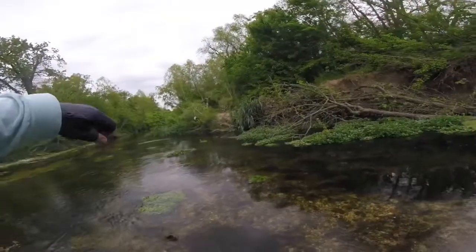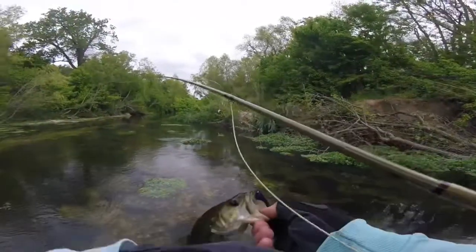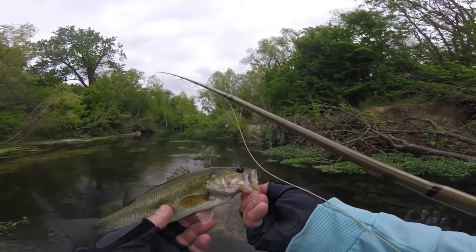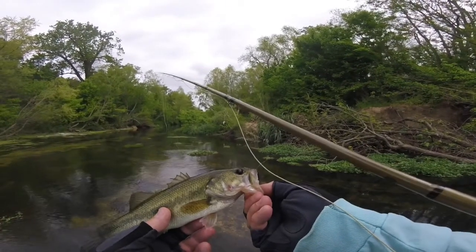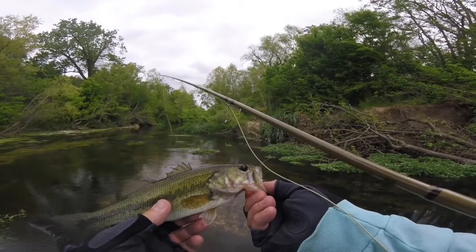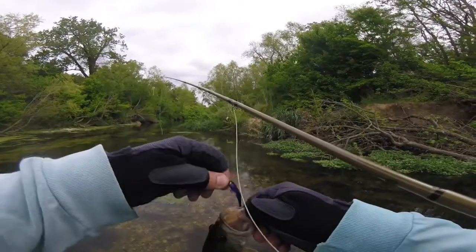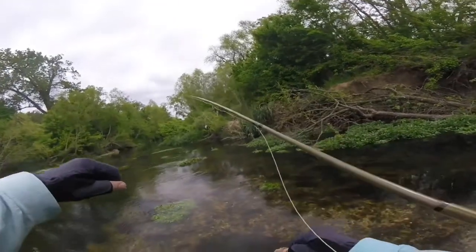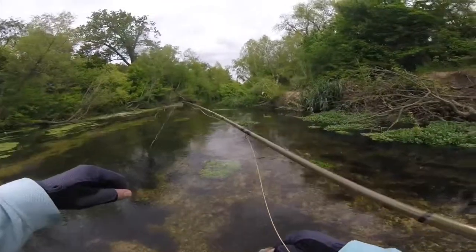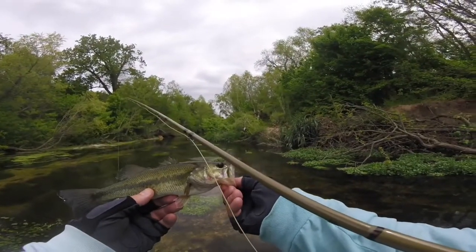We've gotten progressively better bass — on a four weight. Look at that — now that is a largemouth, that's definitely a largemouth. That other one was either a Guadalupe or spotted. Look at that fin dip right there. So that other one was a spotted. I'm catching spotted, spotted Guadalupes, or largemouth out here on a four weight. They're fun — these are the kind of bass you need to catch on a four weight.